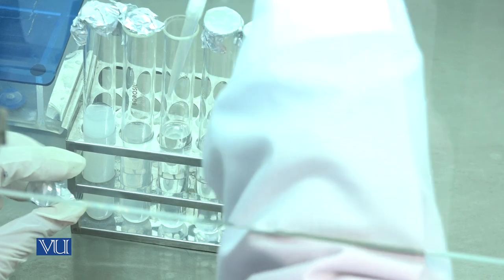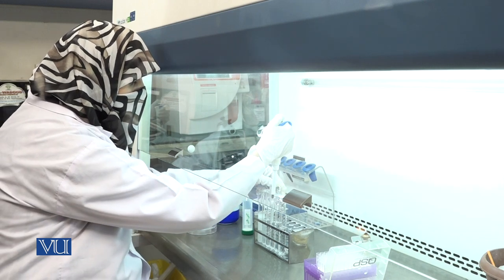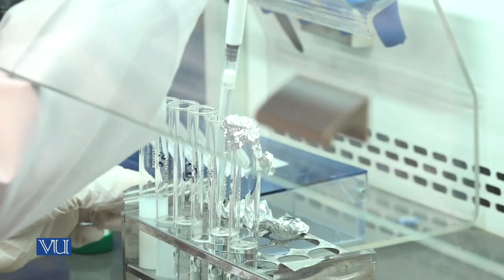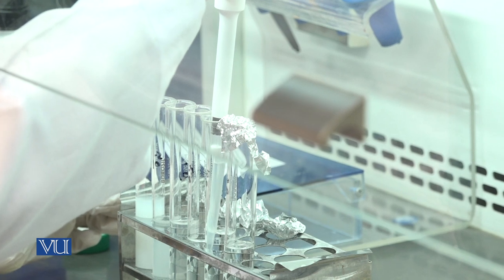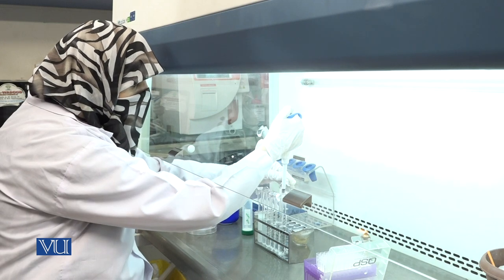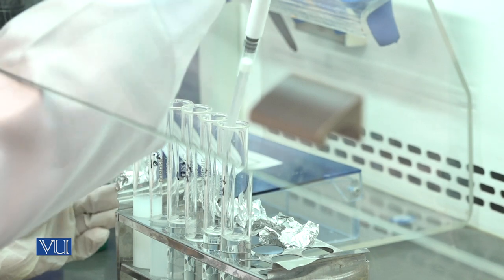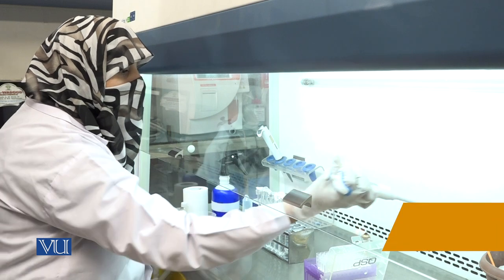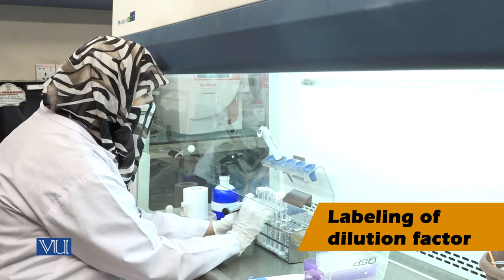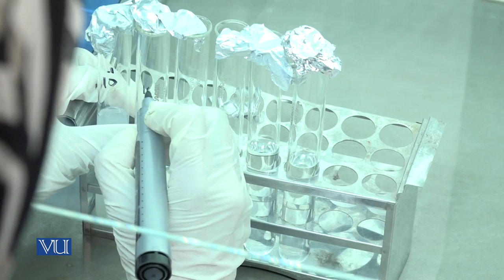Similarly, the same procedure should be used for all 6 test tubes. Continue adding from each test tube to the next and properly mix the solution each time. After addition of solution, label each test tube with its dilution factor. The first test tube is a 10 to the minus 1 dilution.